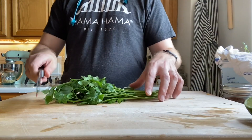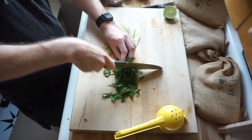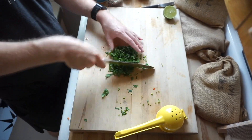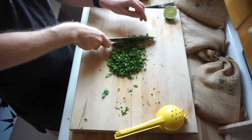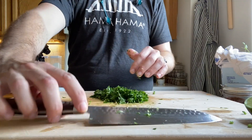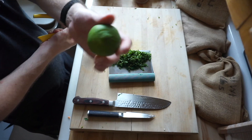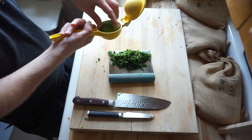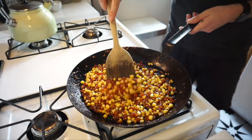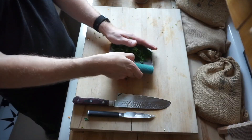Now we're gonna work on some fresh parsley — we're gonna mince that up nice and fresh, including the stems and the leaves. Keep mincing down until you've got a nice fine amount. Then set that aside for when you're ready. Now grab that second half of the lime and squeeze that juice directly into the corn mixture and toss it together.